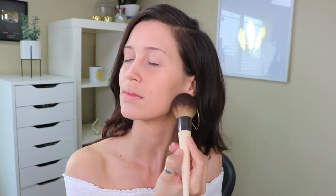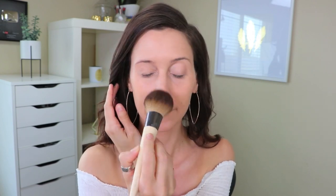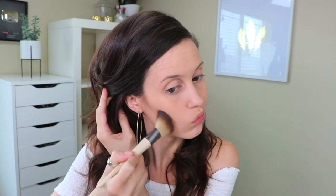After applying my foundation and concealer, I want to be sure that I set everything, so I'm going to use the EcoTools full powder brush to give myself a nice matte finish. Then I'm using the full blush brush with a bit of contour to contour my cheekbones, around my hairline, and under my chin.